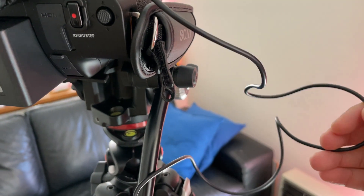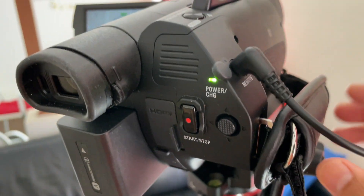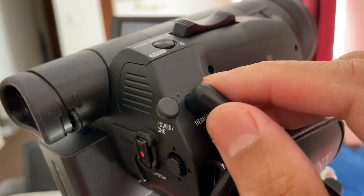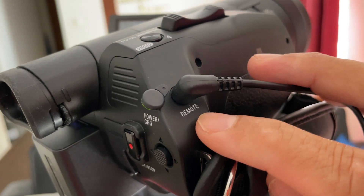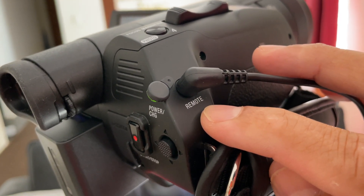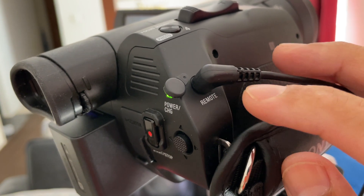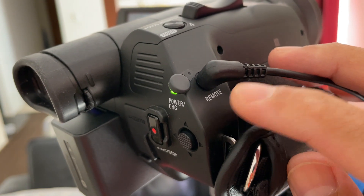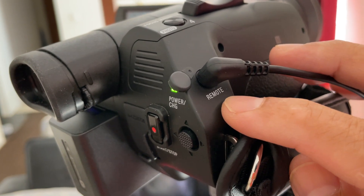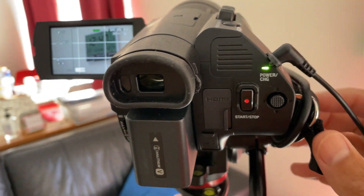As you can see from the cable length, it's quite long, so I would usually wrap it around the pan bar and hook it up to the remote port. Coincidentally, the remote port is also known as the Control L port — I've put a link in the description for the different names. Basically, the Lensi port, the remote port, and the Control L port are all the same.